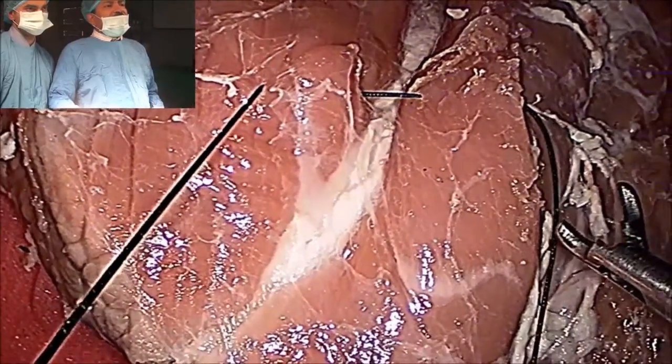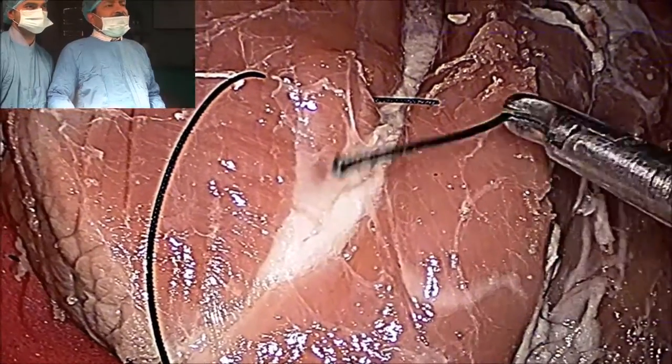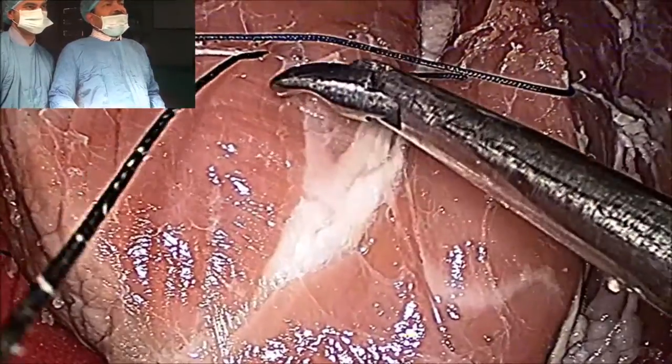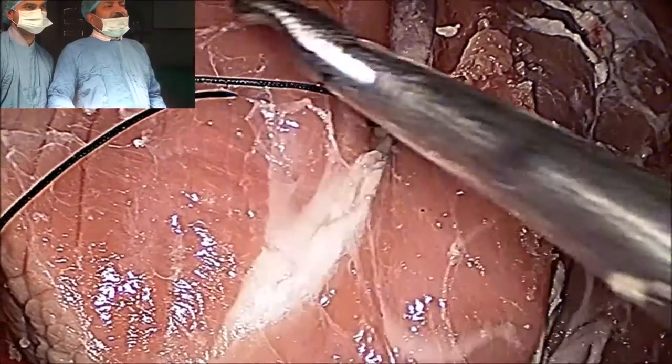One of the requirements of the tumble square knot is that the tail should be long. The tail should be 2 cm plus the defect. Suppose the defect is 2 and 2, that is 4 cm — then the tail should be 6 cm long.